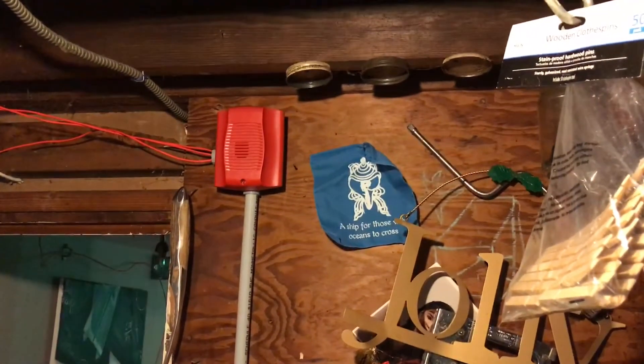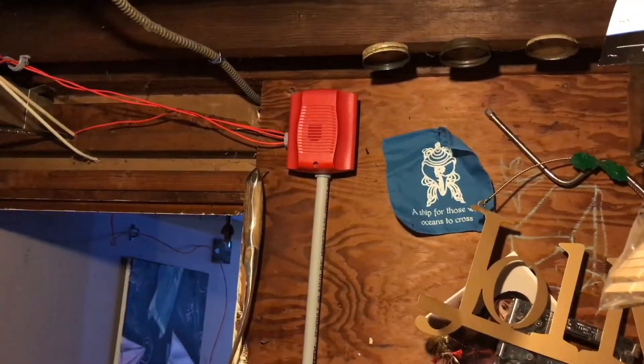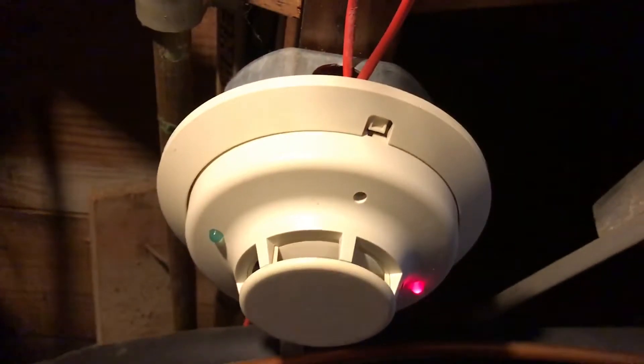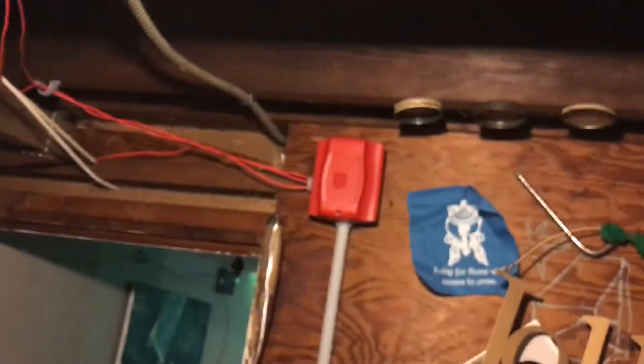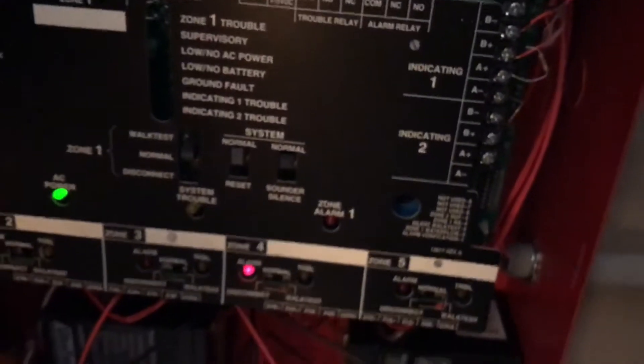Nothing at all — hmm, strange. I'll give it a second. I'm wondering if it's on alarm verification. It just shut off. What does it know — I'm on walk test. That's strange.